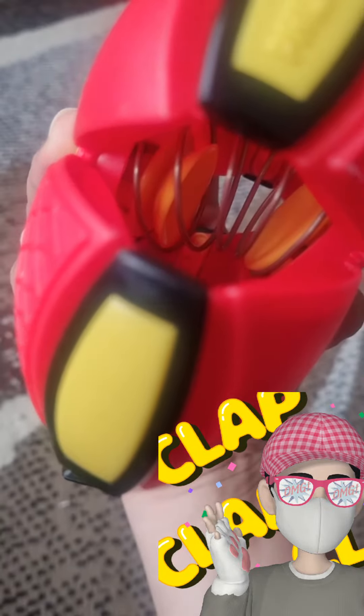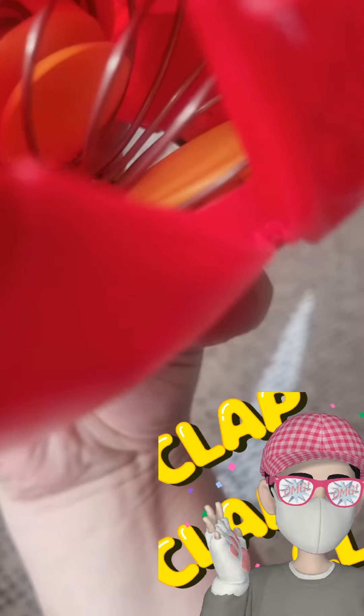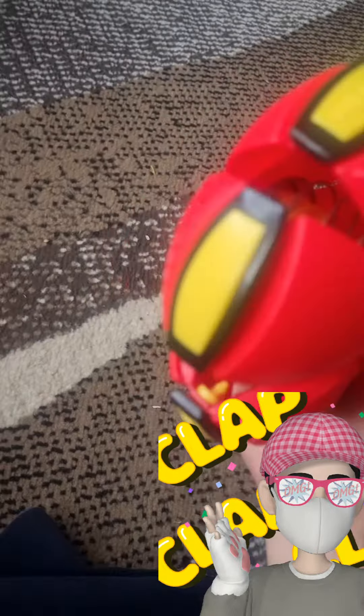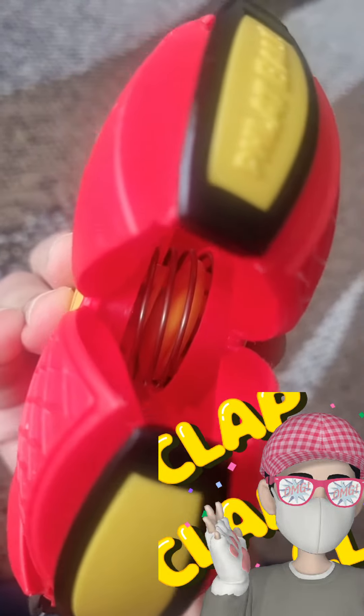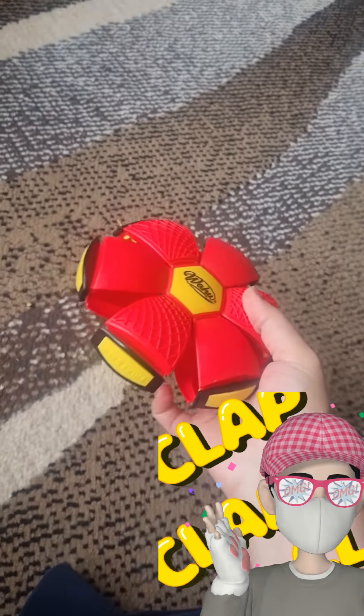The spring flattens and the ball stays as a flattened disc. I can throw it as a Frisbee or a flattened disc to my friends, or I can change it into a ball and then play with it.